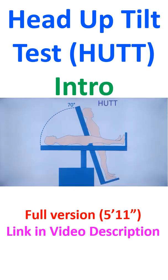There are various protocols for HUT or head up tilt test which are followed in different institutions. But basically you need a tilt table in which the person is lying down first and observed for some time, and then a tilt is given.